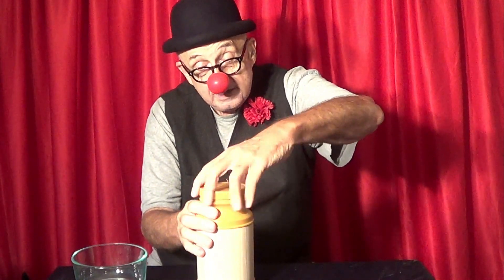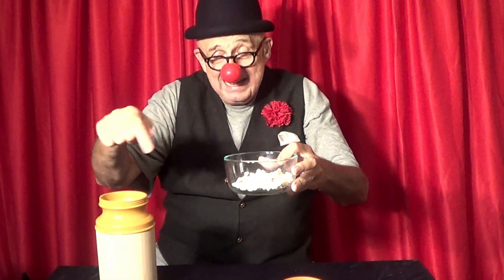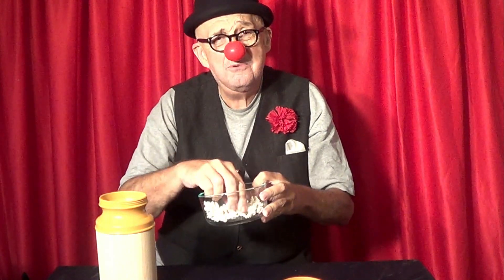Let's check it out. Oh, looky there. There it is. Yep, I got popcorn in there. Don't you love this? You got to get one of those.